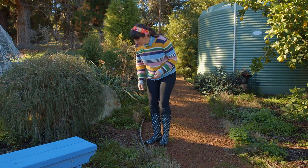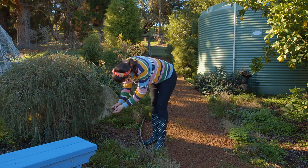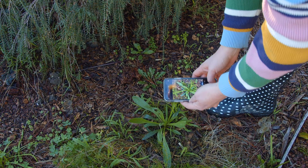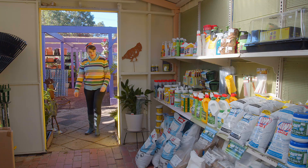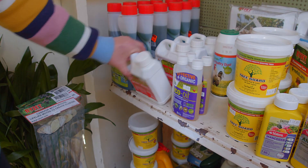Not sure if something is a weed or not? Take a photo of the plant, including any flowers or distinguishing features, and take that into your local nursery. They should be able to help you ID it. And while you're there, pick up a bottle of Slasher.